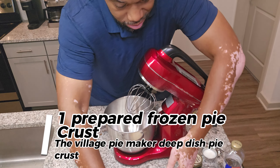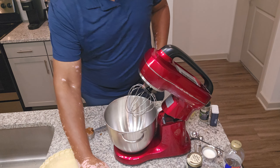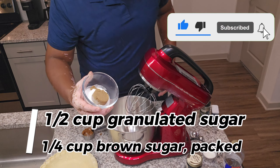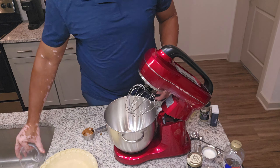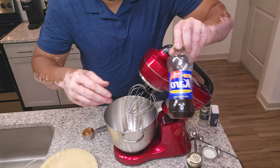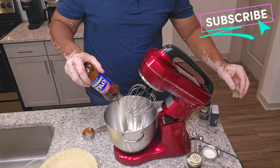All right, let's grab that deep dish crust from the village pie makers — one of my favorites. In a large mixing bowl we're going to combine a half cup of granulated sugar and a quarter cup of packed brown sugar, and we're going to add in one cup of the dark Karo syrup.